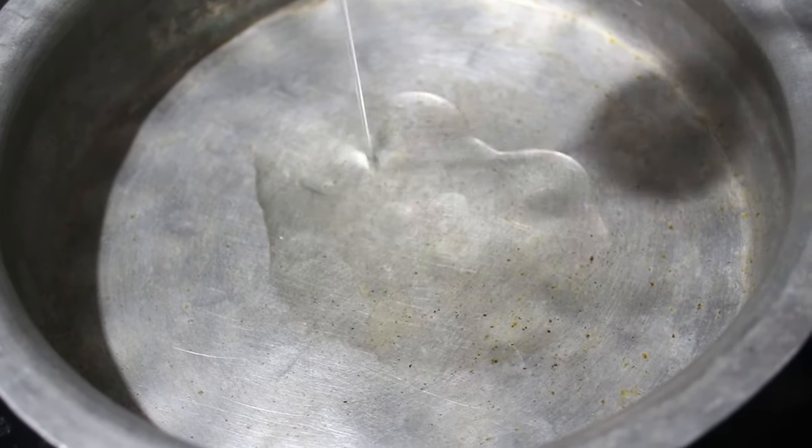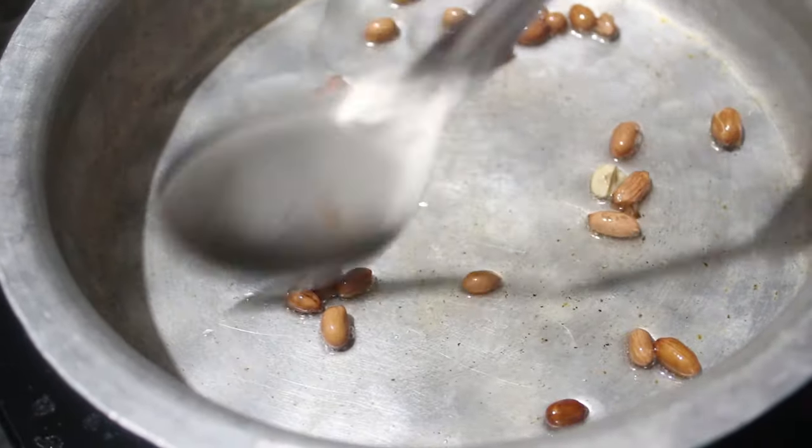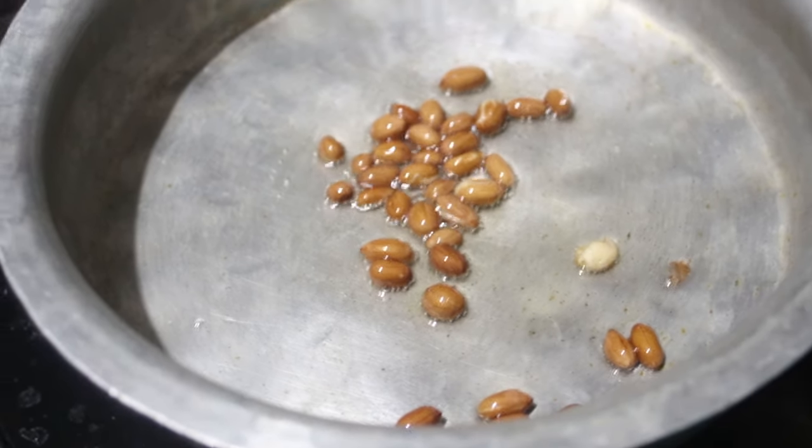Now switch on the flame and add 1 tablespoon of oil. Now add some peanuts on low flame. Now add some curry leaves.